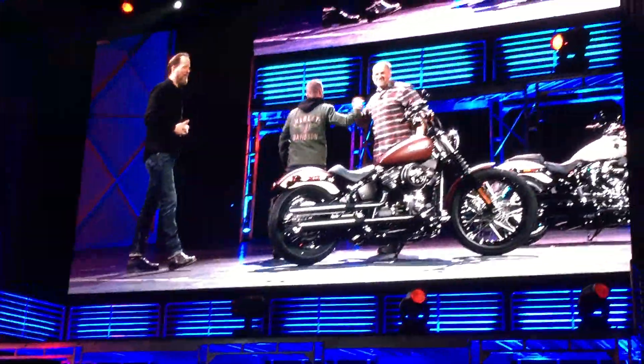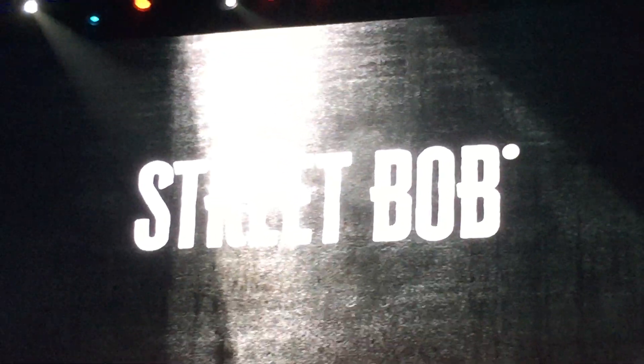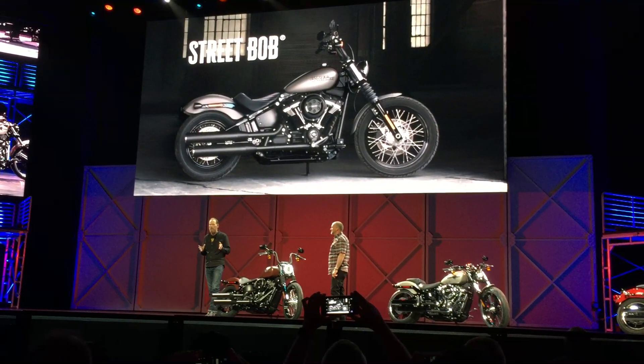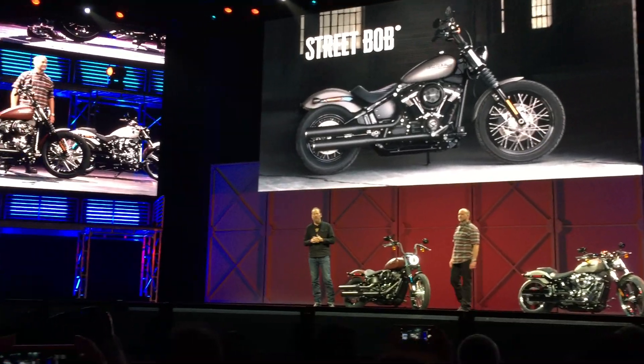This is the all-new Street Bobber. Talk about a motor and two wheels, this bike is all attitude, Brad. The Street Bobber represents the evolution of the Bobber from the 1950s to the 1960s. It has a lighter-looking front end and slim profile, and we pushed many of the elements of the design to the absolute legal limit.